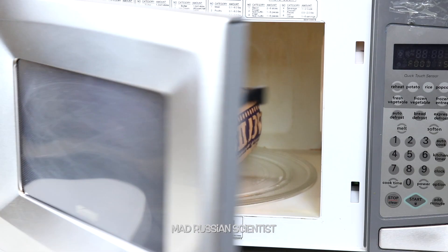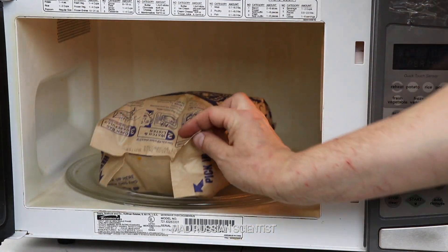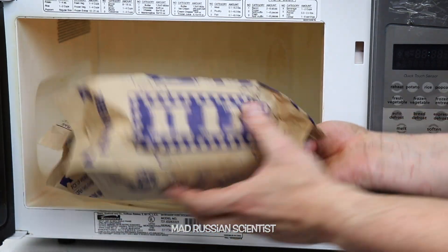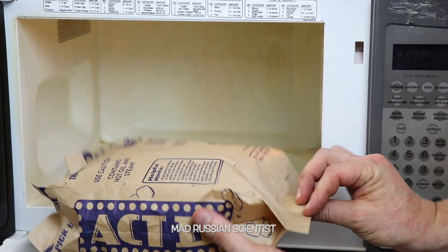Let's check it out. Look at this. I would say nothing different happened. To me, it don't look the same.